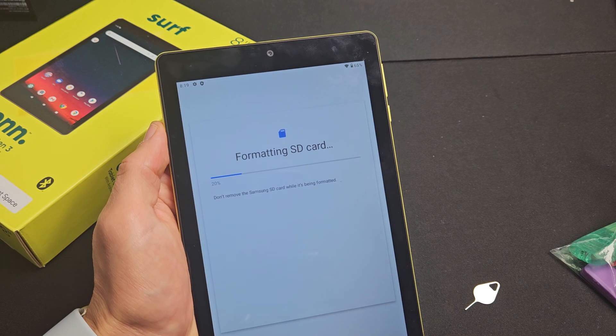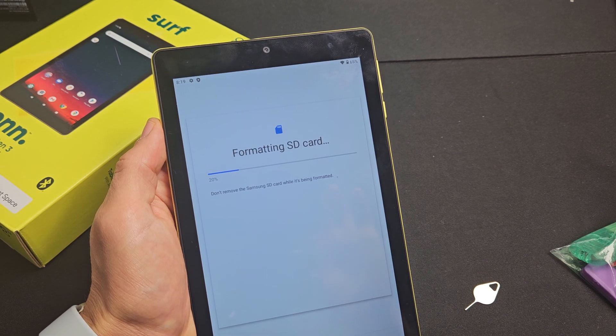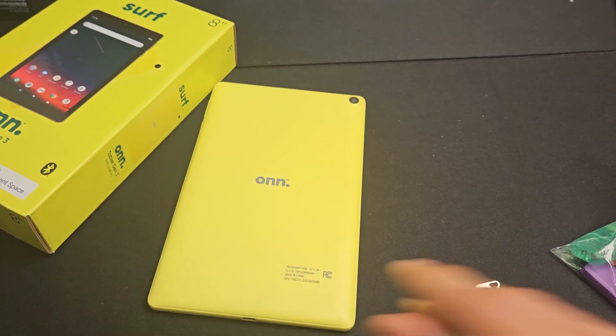Format SD card — tap that right there. Give it one second here. And there we go. All right, good to go. Any questions or issues, comment below.